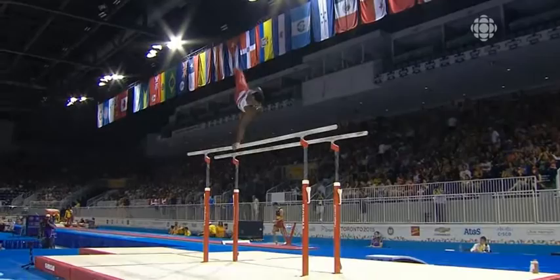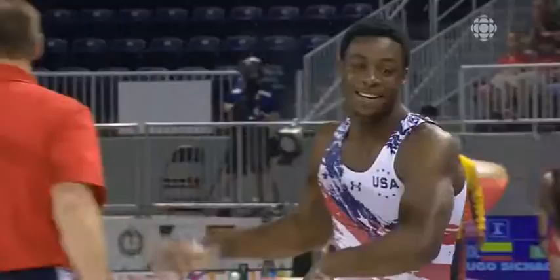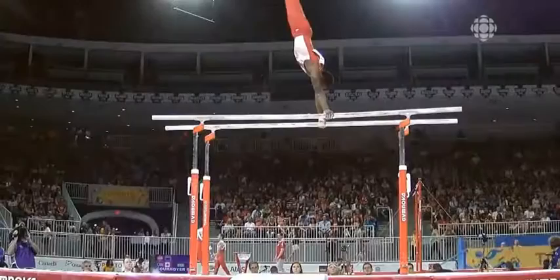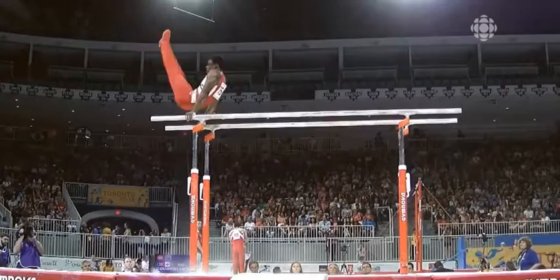Very steady. I was really impressed with his work — beautiful handstand positions, no movement of the hands in terms of walking along the parallel bars, and that's a no-no. Yes, absolutely. Fully in control of this routine.